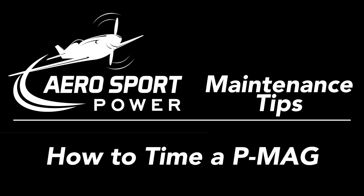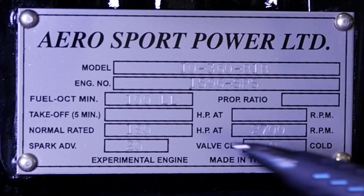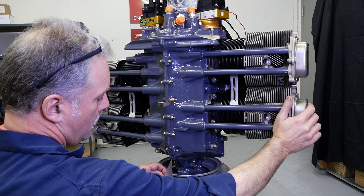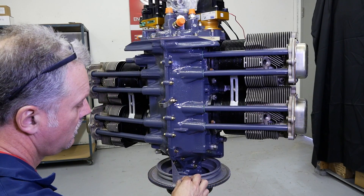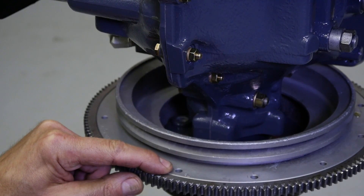We're going to show you how to time a PMAG. Refer to the engine data plate to determine the model designation and the necessary spark advance information. Rotate the crankshaft to bring the number one piston to top dead center. You can do this by aligning the ring gear support timing mark to the crankcase split line. A right angle triangle can be used for alignment.